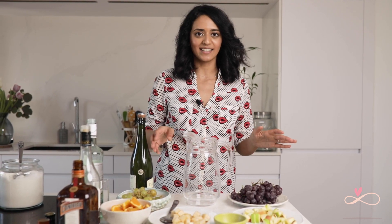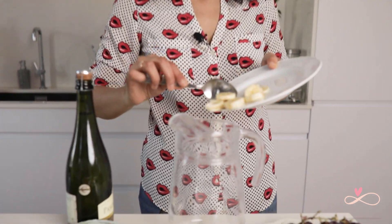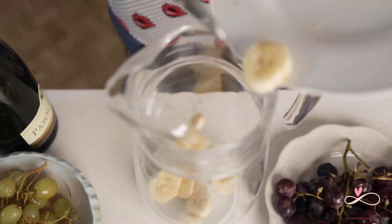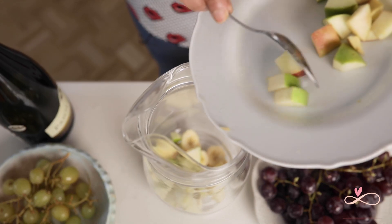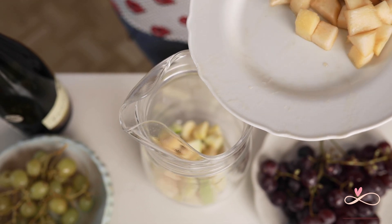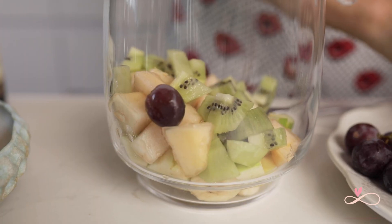The procedure for the cava sangria is exactly the same as the white wine sangria. If you want to make a non-alcoholic version of the sangria, you can make it with the same green fruit, tonic water, and red or white grape juice.